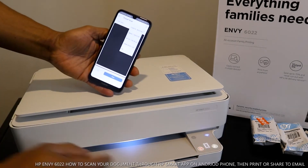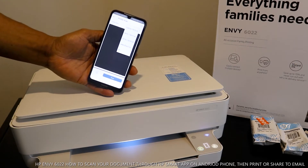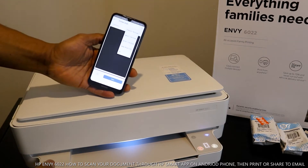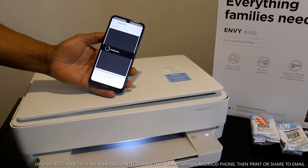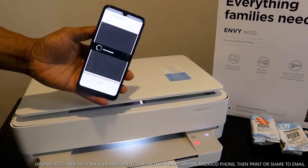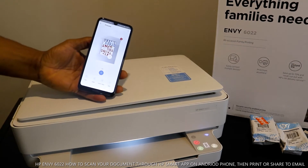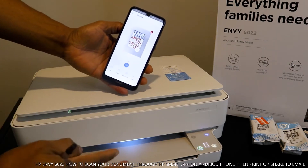The next thing to do is select the particular document size. You can see the options underneath — you can select A4, letter, 5x7, 4x6, or 3.5x5 inches. What we have right now is A4 paper, so we select A4 paper. Once you select A4 paper, click scan. The document is now scanning — it's showing us 'scanning page' on the screen.